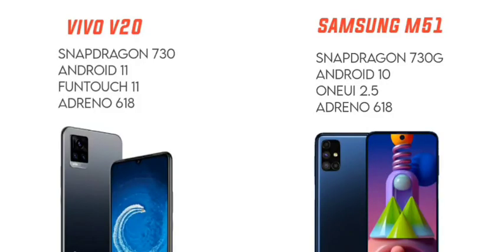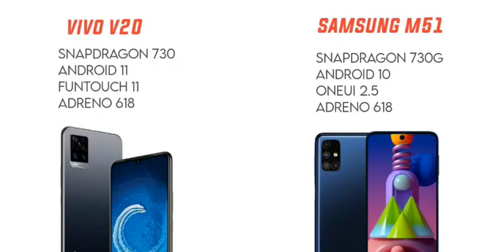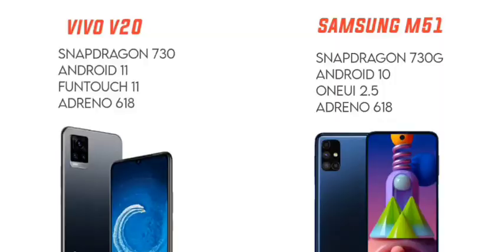The Vivo V20 uses the Snapdragon 730 processor, while the M51 uses the Snapdragon 730G processor — both built on 8nm technology. The 730G is better for gaming. The Vivo V20 runs on Android 10 with FunTouch OS 11, and can be updated to Android 11. The M51 also runs on Android 10 with One UI 2.5, using the Adreno 618 GPU.